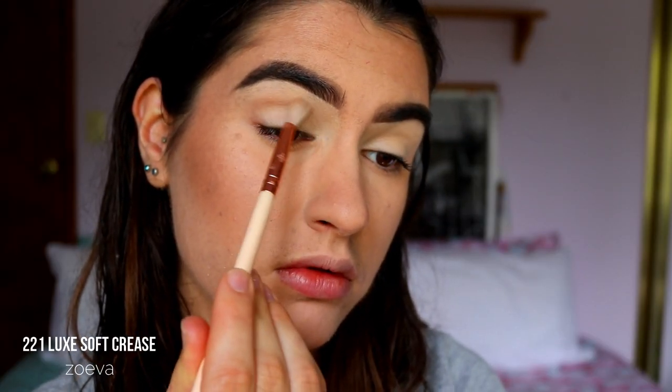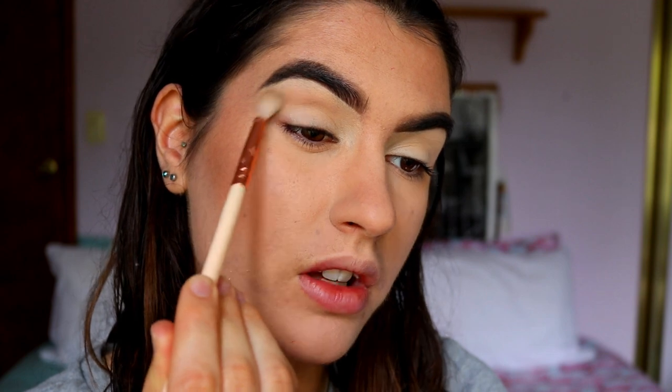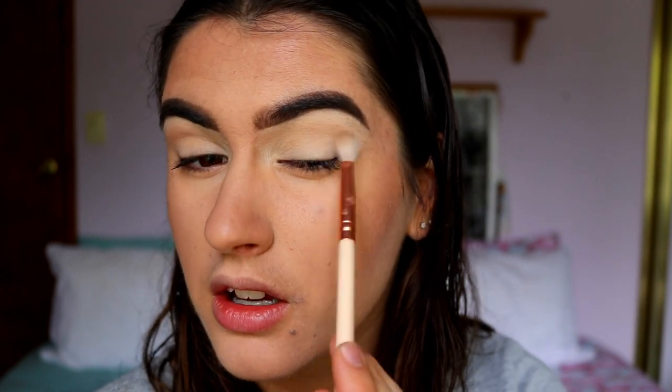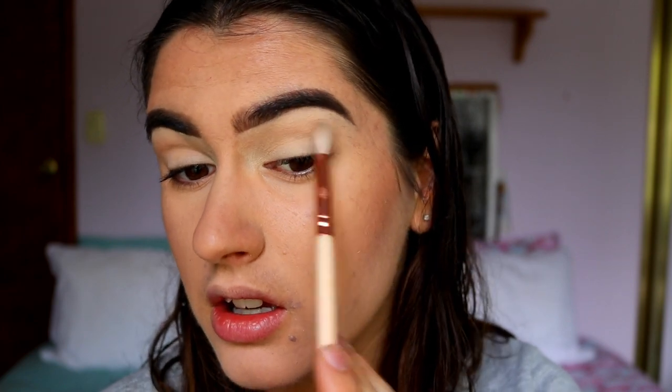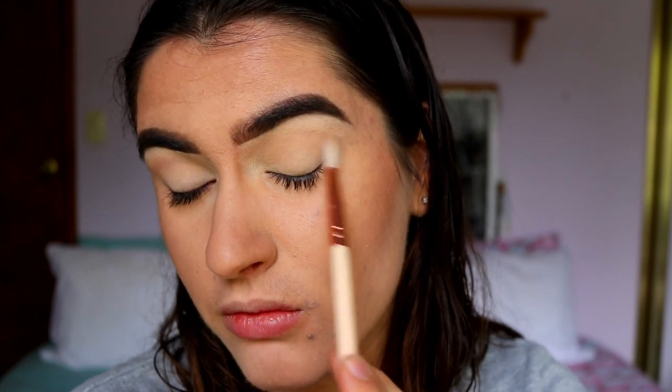For the eyes, I've already primed my lids with my MAC Soft Ochre Paint Pot — you guys can go ahead and prime your lids if you want, or you don't have to. I just feel like the eyeshadows will stick better with the primer down first. Next I'm going to take the palette. For a transition color I'm going to take Santorini Sands and just place that in the crease with a fluffy brush. This eyeshadow is super easy to blend — really creamy. It looks lighter in the pan but on the skin it's quite lovely, a perfect couple of shades darker than my skin tone.